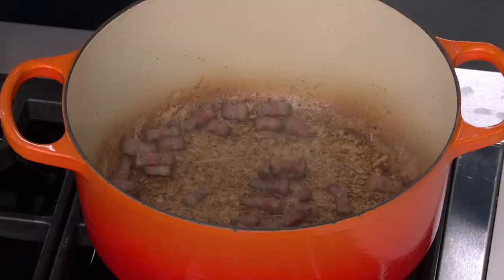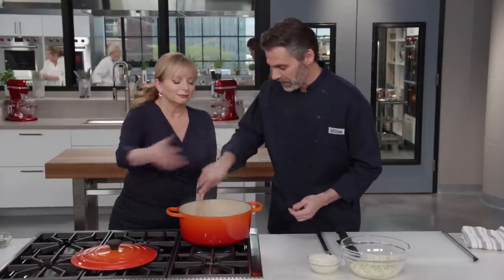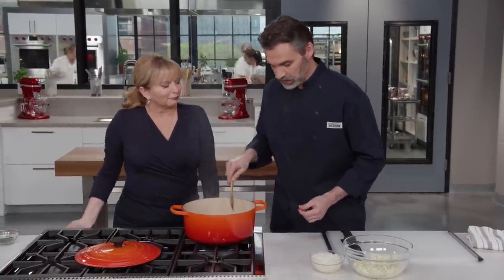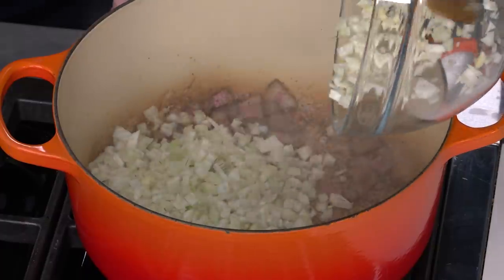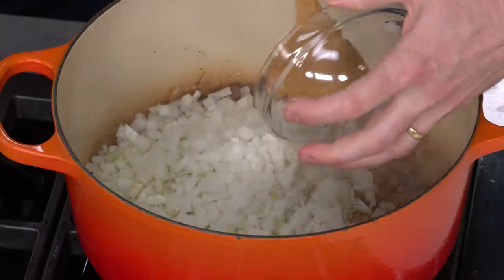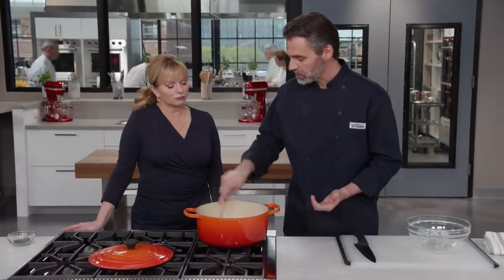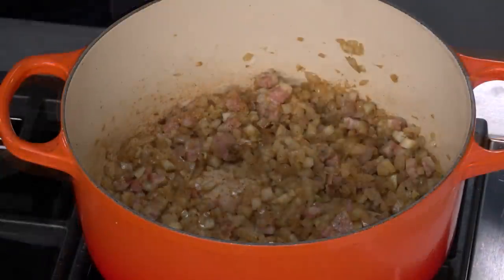This smells fantastic. You can see we have this nice rich fond and you can smell that pancetta — that's going to add a ton of flavor to our sofrito. So we're going to add our finely chopped fennel bulb and one large onion that we finely chopped. I'm just going to stir this in — it's going to be five to seven minutes until the fennel and onion soften and we get a little bit of color.